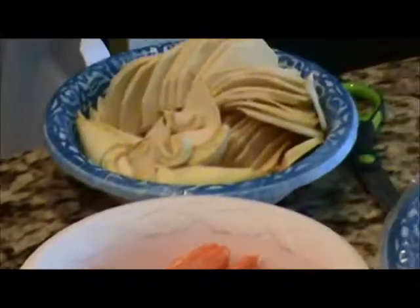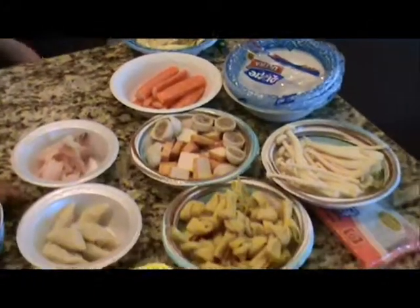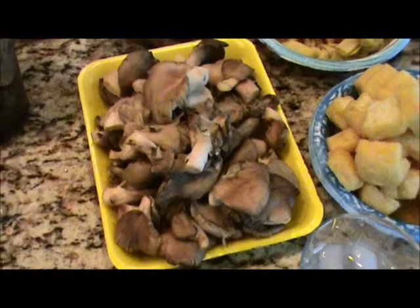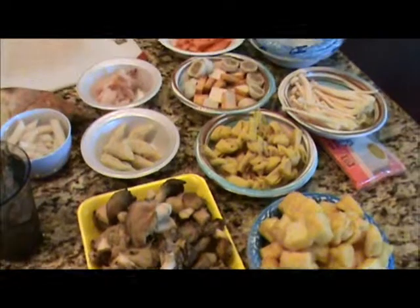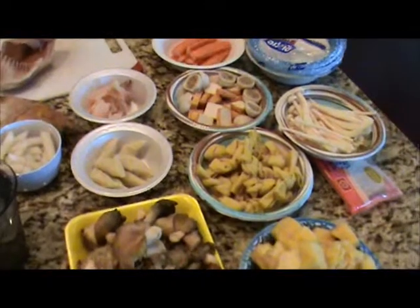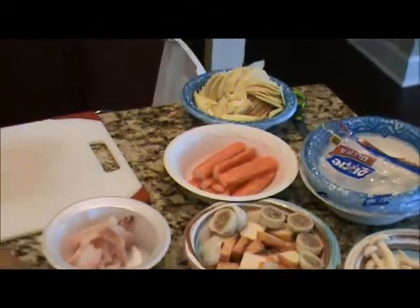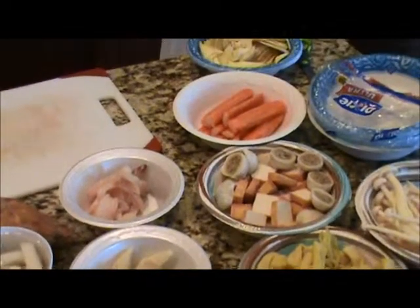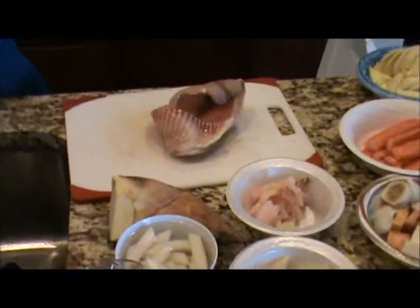That's actually a lot of bamboo shoot. Some of this stuff is too much — I'm not going to eat that many mushrooms. I love mushrooms and these are my favorite, but we're not going to eat that many. When we're done, we just get a bunch of Ziploc bags and put it away. A couple days later we'll have some leftovers and do it again. My wife makes it more like a soup when she does that, but it's the same idea — it's just a hot pot, hot soup.